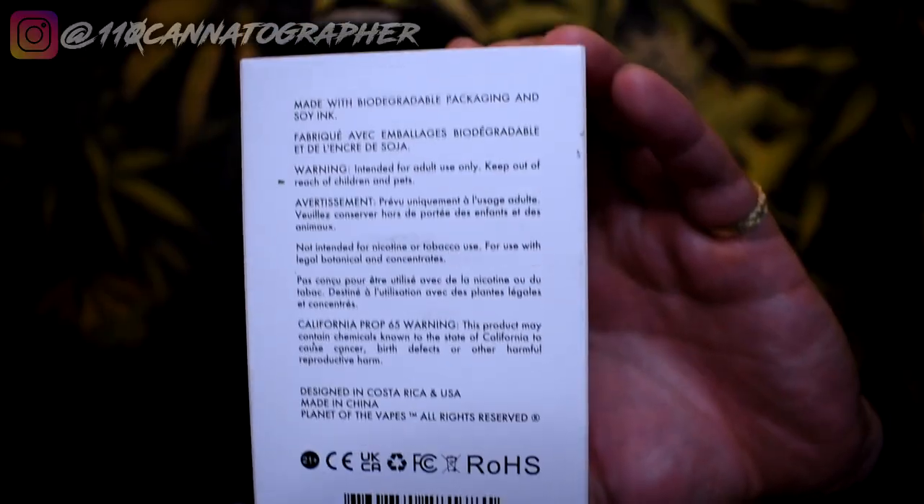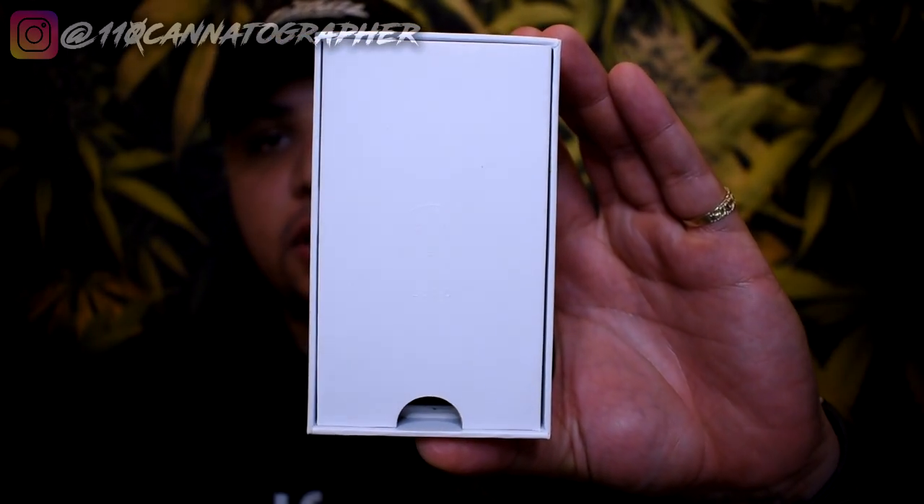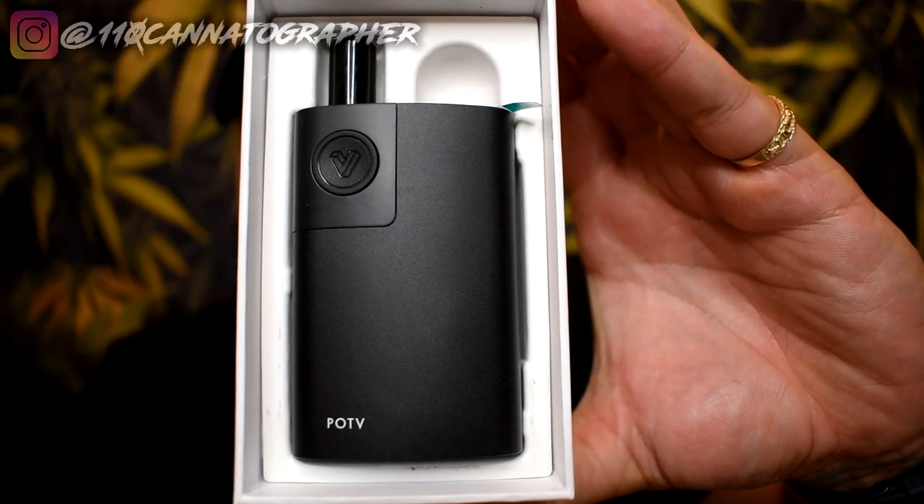Here is the packaging — standard stuff. This slides right off. You have a little Apple-esque flap thing going on and that opens up to reveal the Planet of the Vapes Lobo. Here's the Lobo. Interesting name — they did have a public poll on what the names would be, they had like five or six different options. So where does the Lobo fall into the world of dry herb vaporizers?